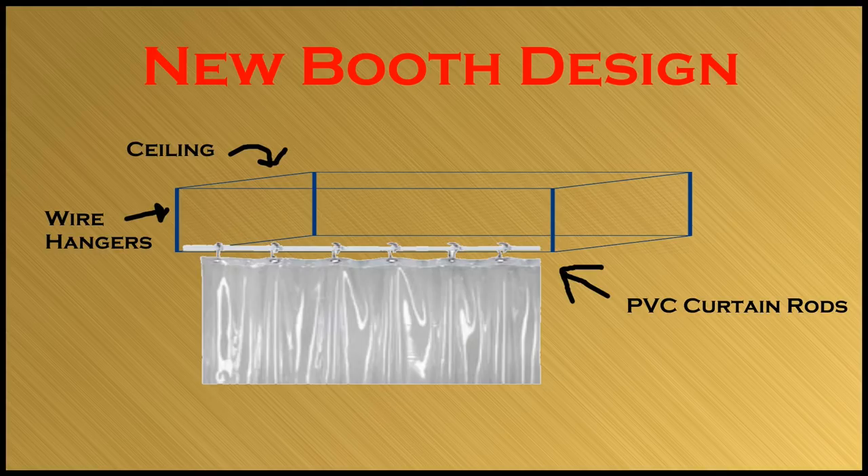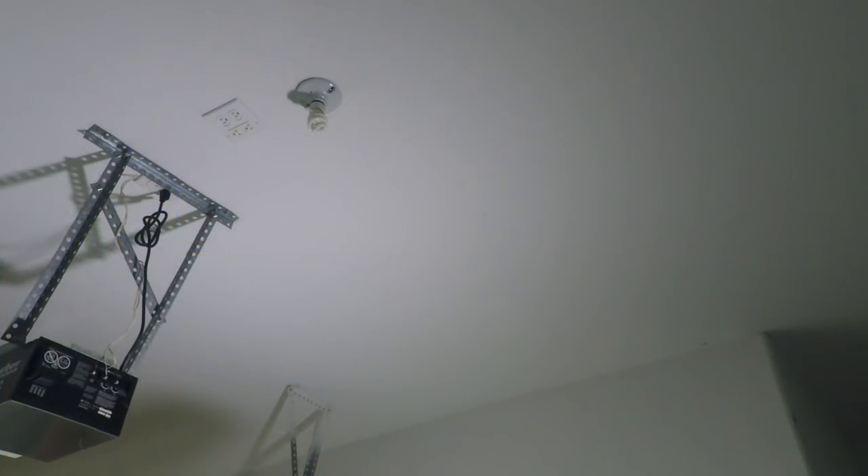I came up with a design that uses gravity instead of fighting it, by building a PVC frame that attaches permanently to the ceiling. You only need to use about thirty percent of the PVC versus a cube-style booth. Also, you no longer have to worry about how you're going to store the long pieces of PVC. In addition, you have the option of rolling up the curtains and storing them with the PVC ceiling frame.